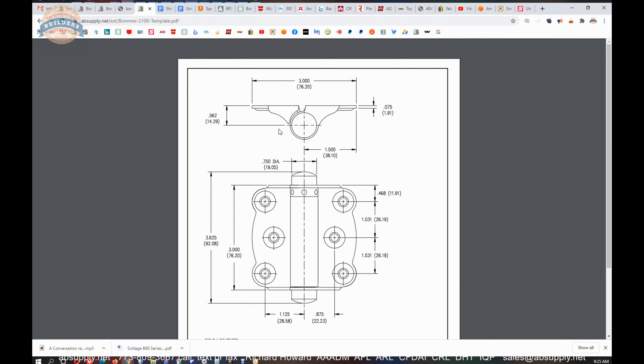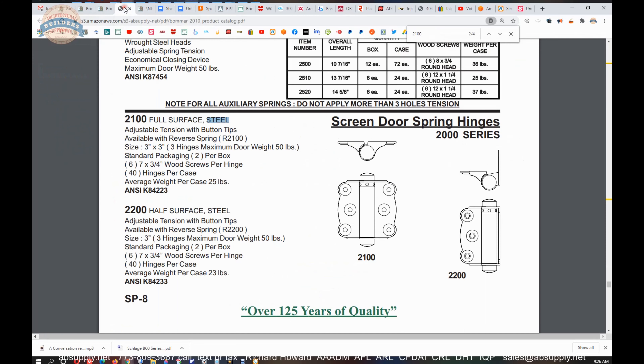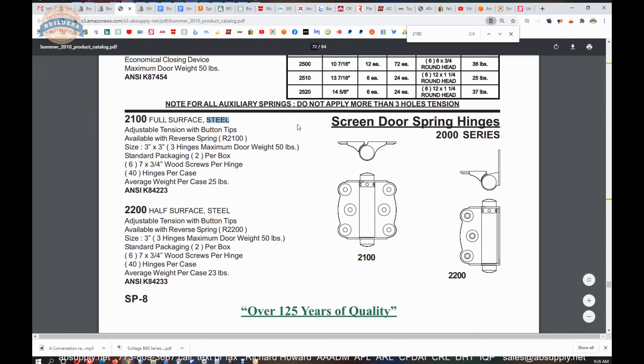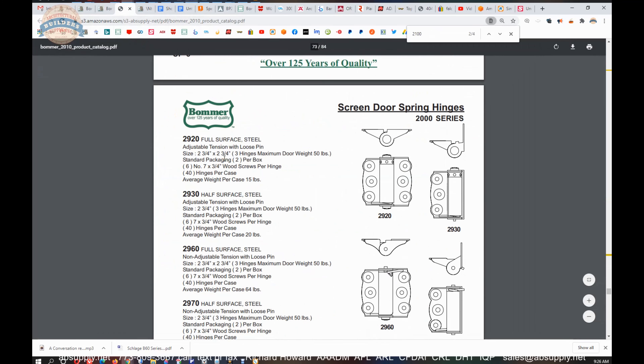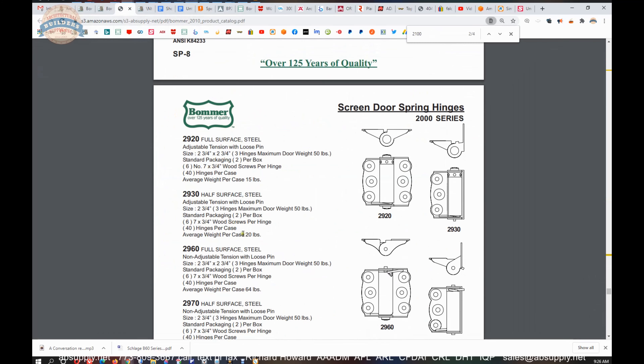The leaf height is 3 inch, the overall width is 3 inch — 3 by 3. There is also a link to the product brochure, which shows us the entire family of these types of hinges.